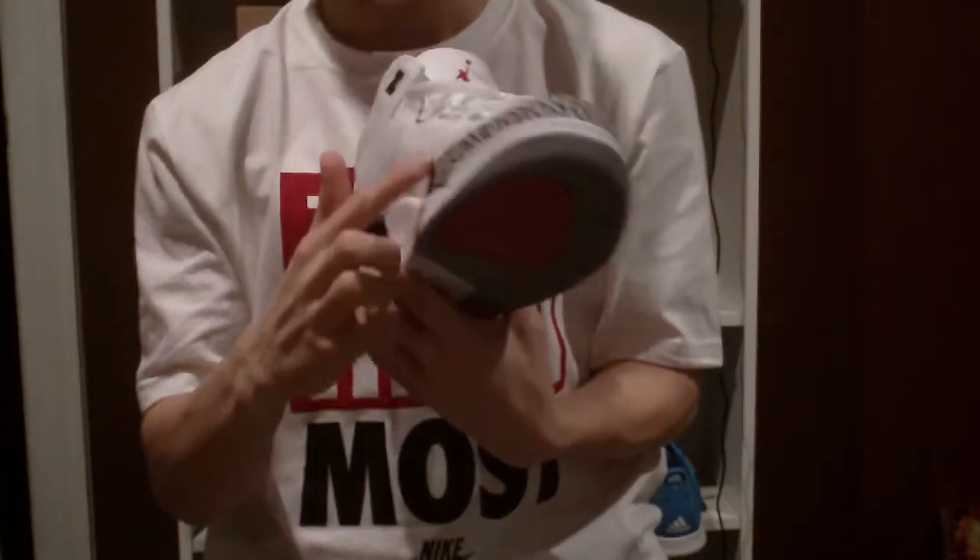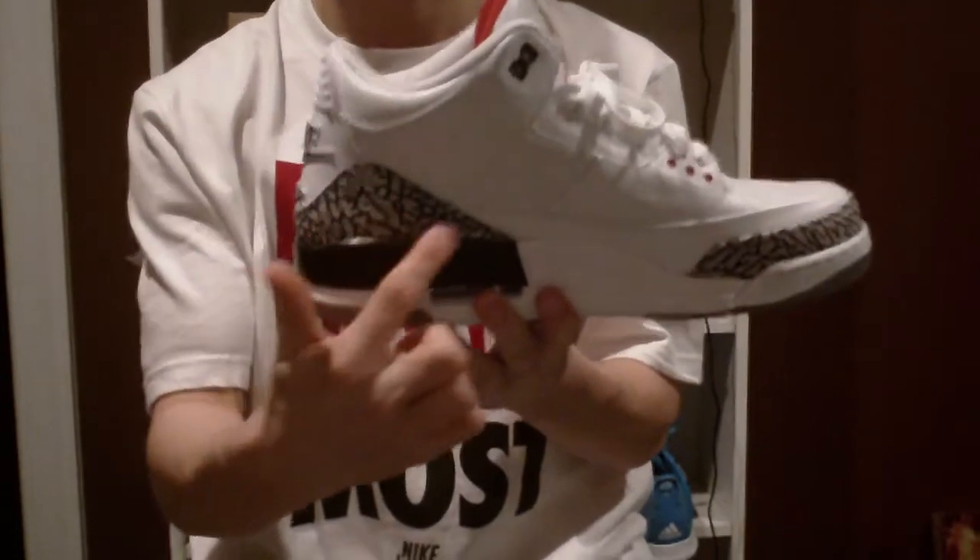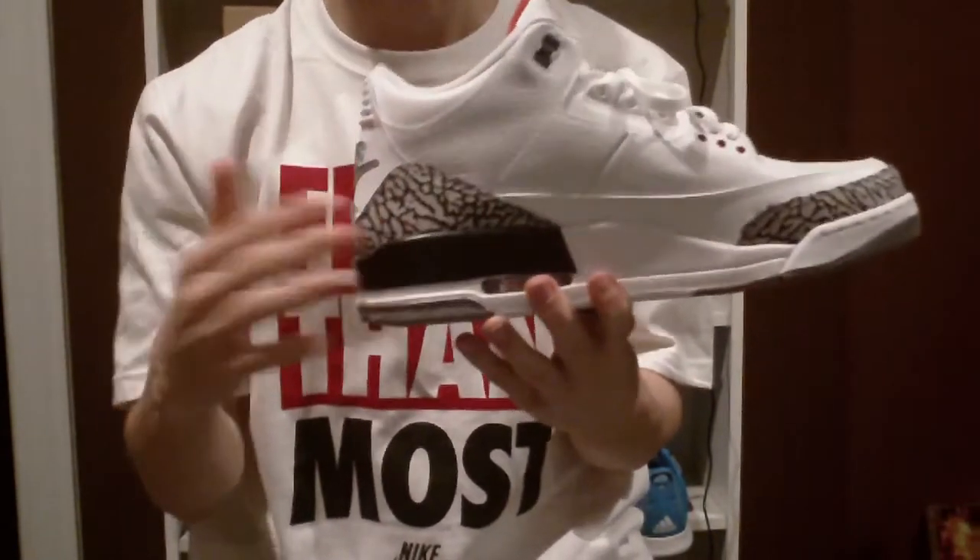And who can forget the elephant print running around the toe box and also in the back area as well.